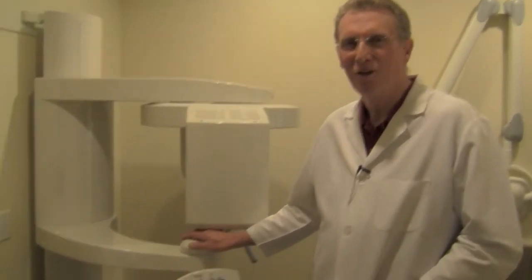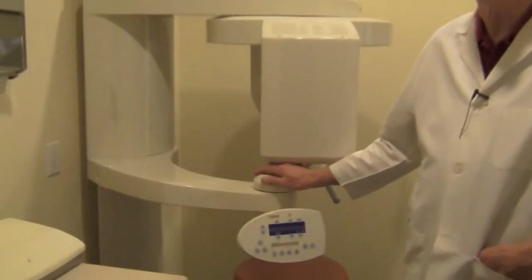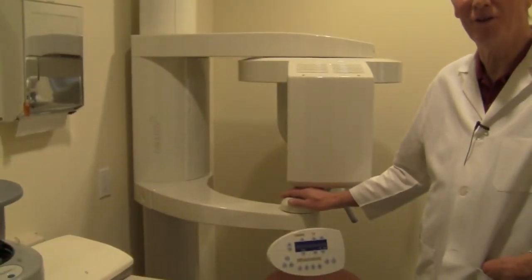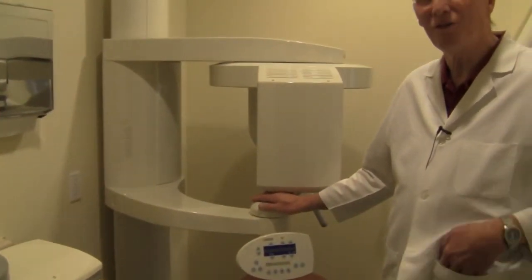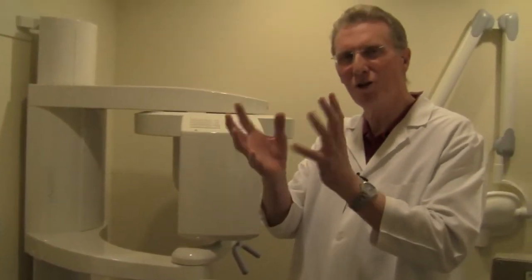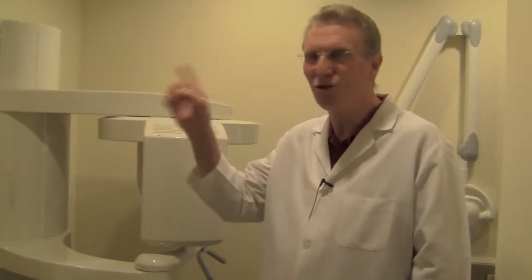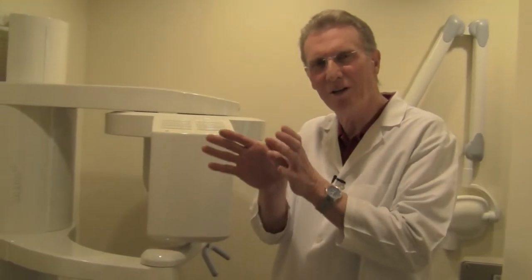This machine is the key to state-of-the-art implants. It takes a three-dimensional x-ray of the area where the implant is to be placed. That allows me to look at the bone from three dimensions and digitally place an implant in the x-ray. I can record that on a disc and send it to Germany, where they make a guide that fits in the patient's mouth when we place the implant.